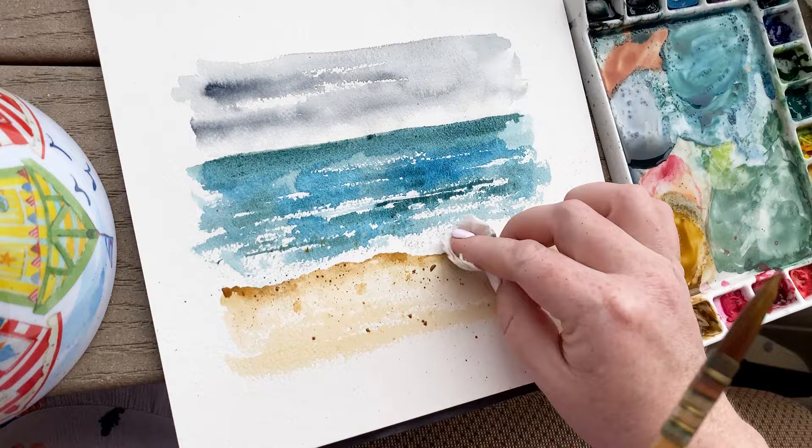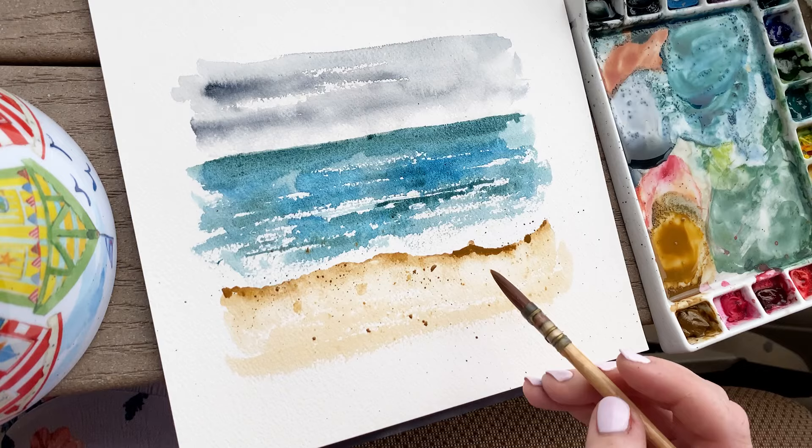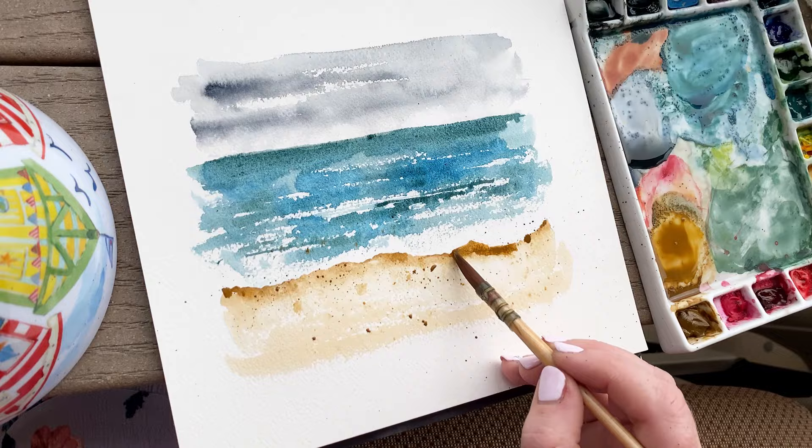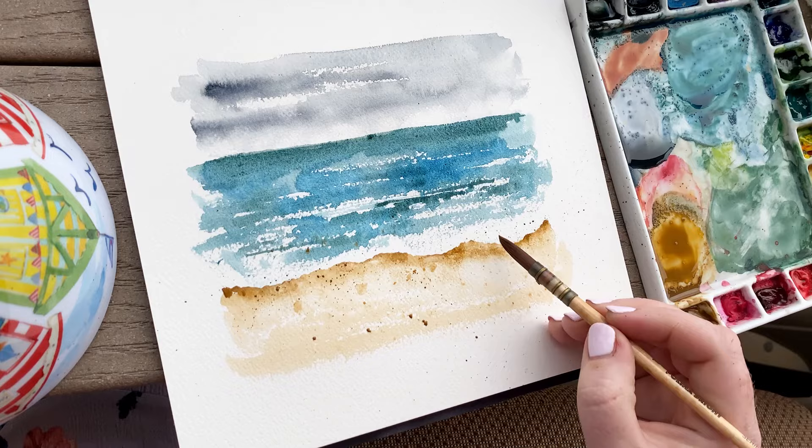Now I'm using another paintbrush to tap on my brush with the darker pigment of color to create specks in the sand, which creates a lot of texture since sand is very textural. I accidentally got some where I didn't want it to be, so I just moved that line of foam up a little bit by adding more of that darker pigment shadow and messing around with that area to fix it up.